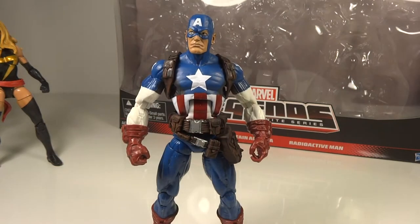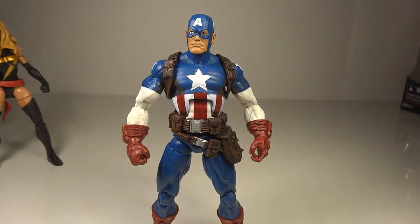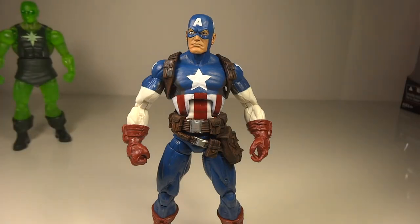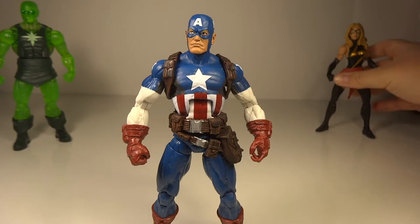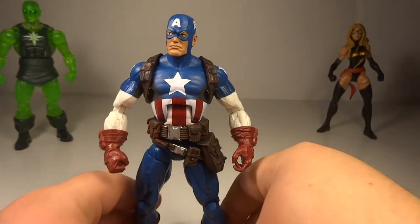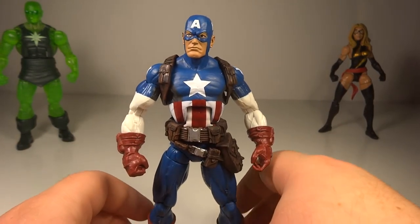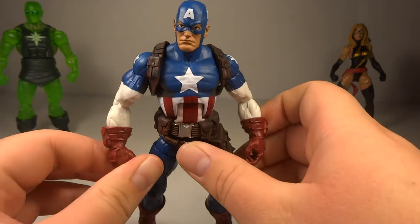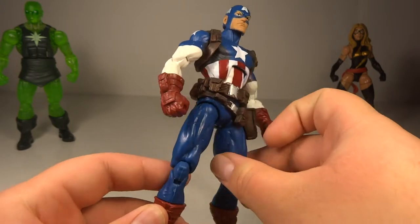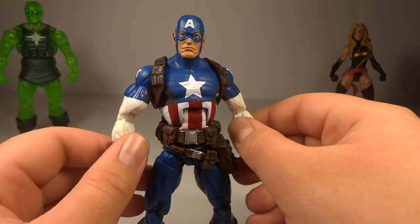Going over Captain America — overall, quite a nice figure. This was definitely the one I could care less about. I really just had no interest in this figure because it's Captain America. I've got a million movie versions, I've got a million comic versions — I did not need a million and one. But they found a way to squeeze in another Captain America to force us to buy, which is a little disappointing.